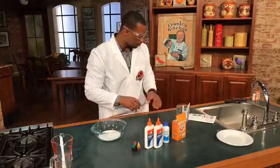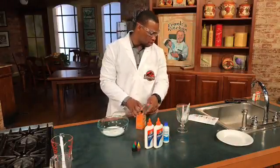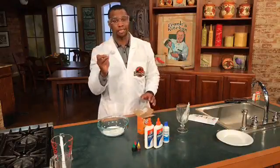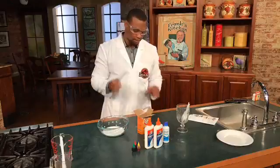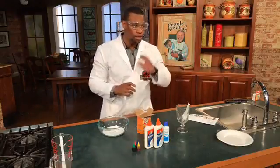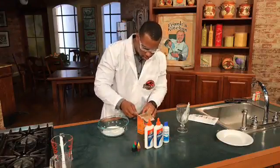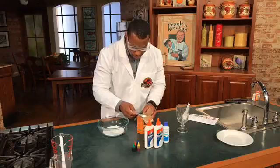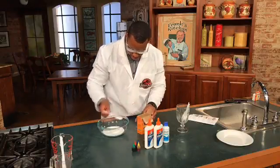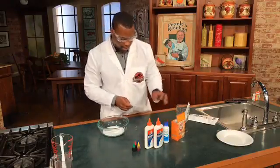So we got our glue. The next step is we're going to add our baking soda. This calls for a tablespoon of baking soda — this is not a tablespoon, I know. But we're on the cooking set and they put all the cooking stuff away. So we're just going to guesstimate — it's a lot, probably more than what I need, but you know. So we put that in there.